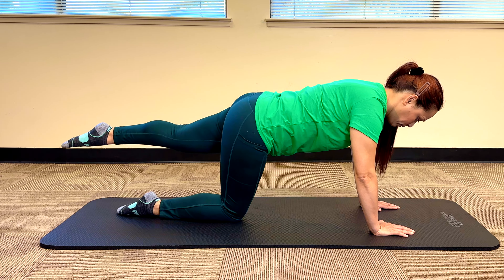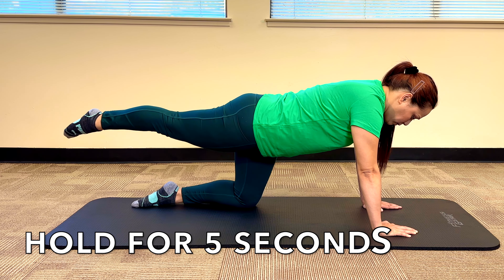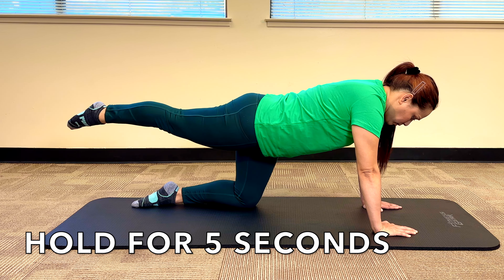Tui is going to start on all fours on her hands and knees, and first slide her right foot back, then very slowly lift her leg as high as she can, making sure that her back is staying straight and her hips are staying level. She holds it at the top for about five seconds, then slowly brings the leg back down. She'll perform it a couple more times.